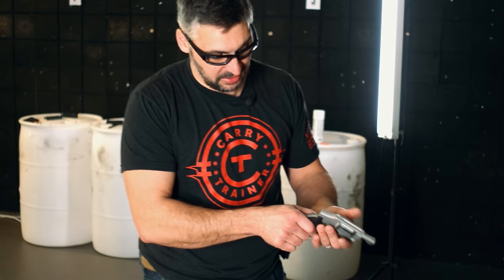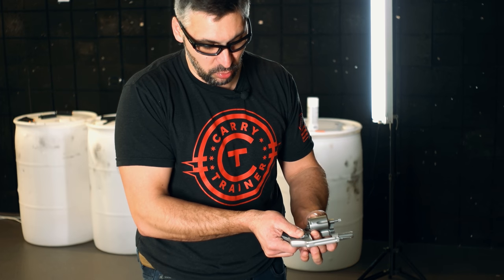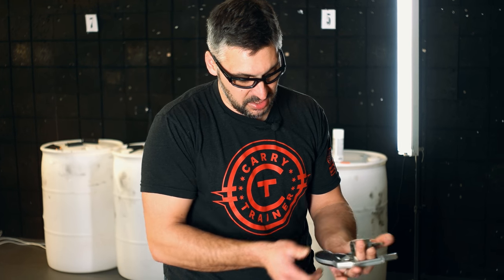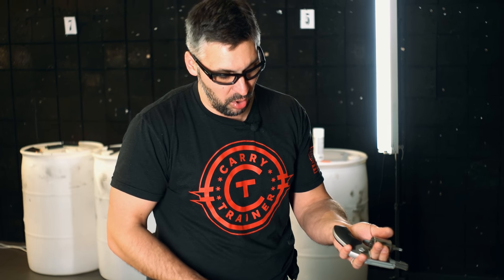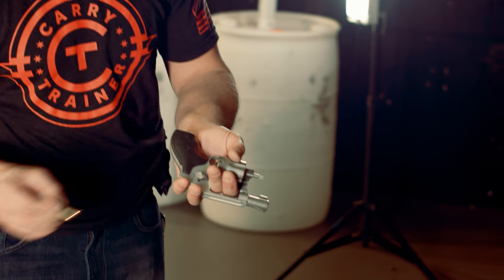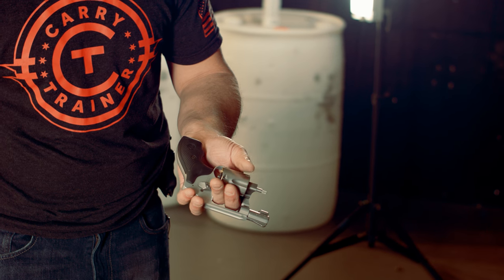How do you load these things? Let's take a look. We're not going to get into a speed loader or anything like that today, only because we're working on the fundamentals. Most every revolver has a mechanism to release the cylinder — that's what this is called here, where the cartridges are kept. Always minding the muzzle, open that cylinder up. This is a good way to hold it while loading it. Not only can I control it, but I can rotate the cylinder to load the ammo.